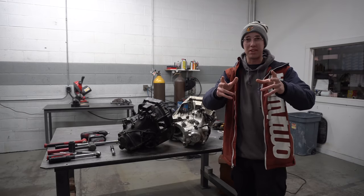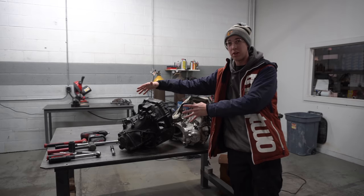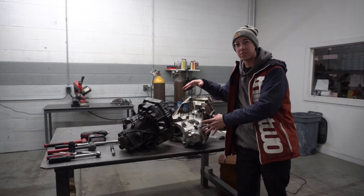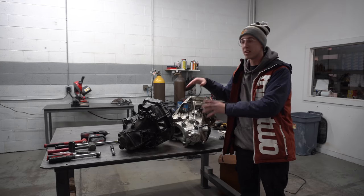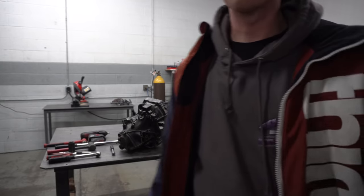All right, so before we go any further, I just want to let you guys know that this right here is the GSR transmission. This one has no known issues and it has an open differential. This is the LS transmission. It has a limited slip differential, but the passenger side axle has been popping out and it will not stay in this trans. So we are going to take both of these apart and see what's inside of them.